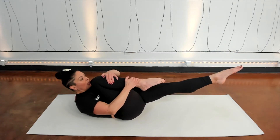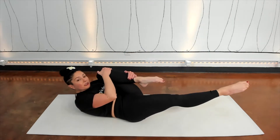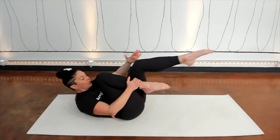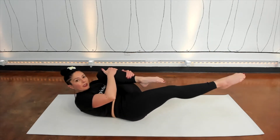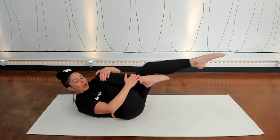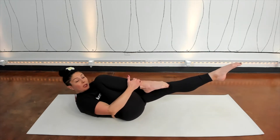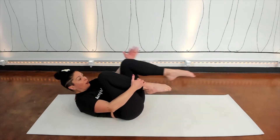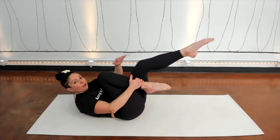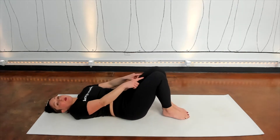Let's go — exhale to pull, inhale the other leg in, exhale to reach the other leg, inhale both legs in, exhale to reach, inhale in, exhale reach. This idea of staying in the same place with your body on the mat even as you change your legs back and forth — and when I reach one leg out, my head's going to pull away from that action. Let's go one more on each side for the single leg stretch. Pull your knees into your chest, lower your head, put your feet on the floor, but keep squeezing your legs together.